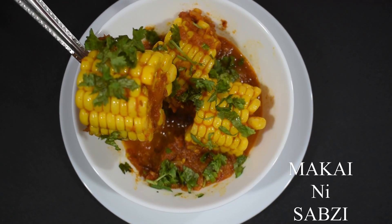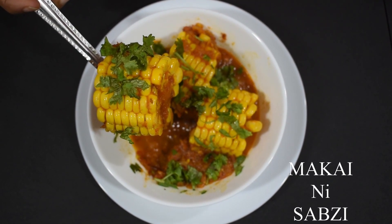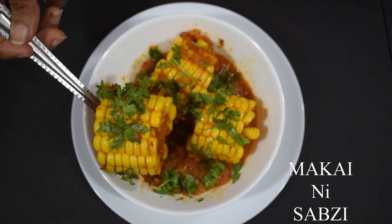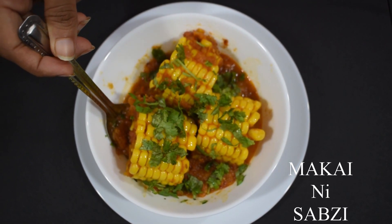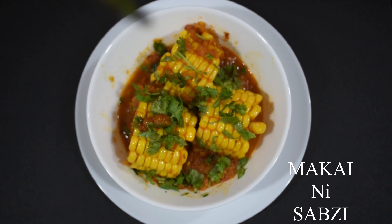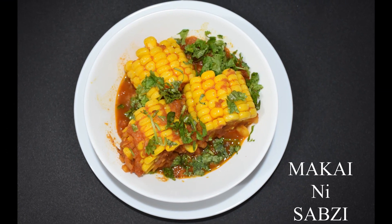This video is brought to you by Food Guru YouTube Channel. Welcome to the Food Guru YouTube Channel. Today we will show the difference between Makai Doda and Sabzi, and also Tandoori roti, Naan, and simple Paratha. Enjoy the taste — this is very good!